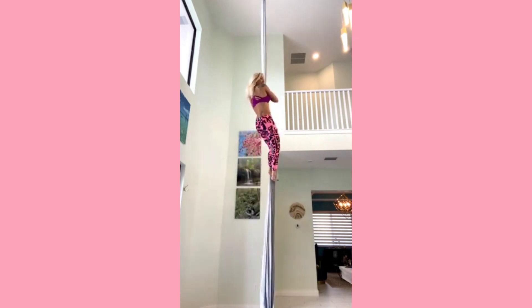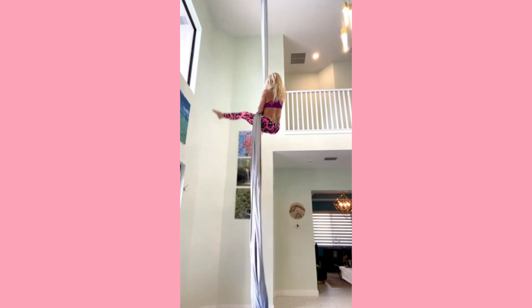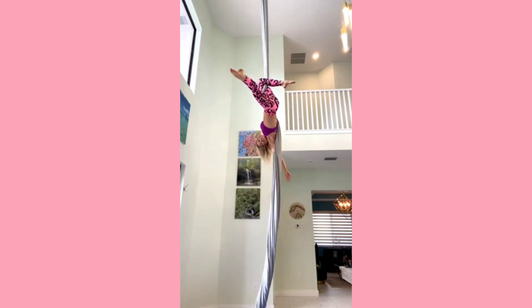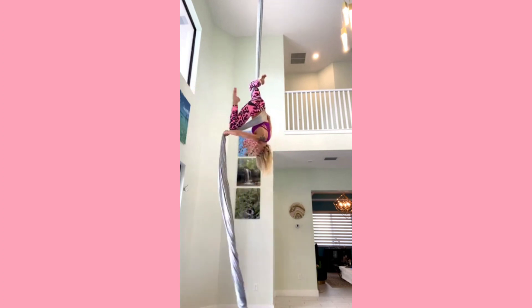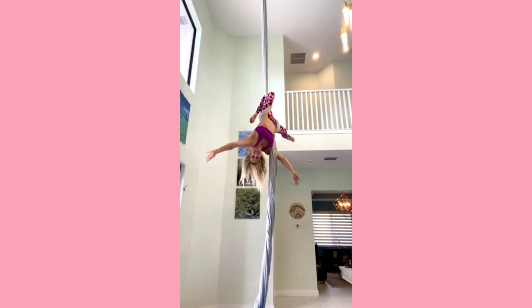You're going to straddle up to an inversion. I'm starting with the silk to the left side of my body. Same side knee hook, so my left knee hooks above my hands. My right hand lets go and wraps my right leg inside out. Now I'm in a nice catcher's wrap here.